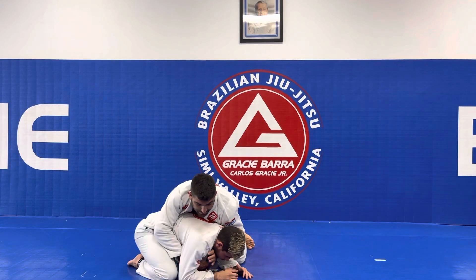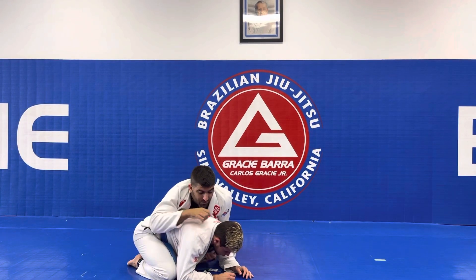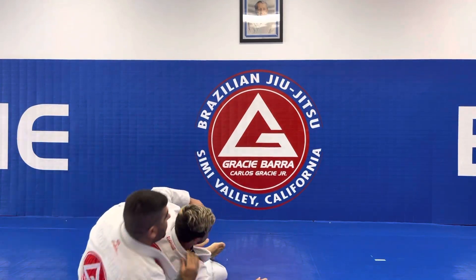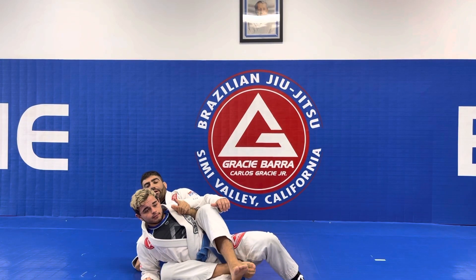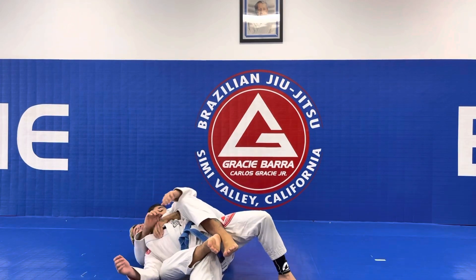From here, let's say I manage to get him on the back. I have the two feet in, but I cross my feet — no points. I need to make sure I have the hooks in properly. With the hooks in, that is four points.